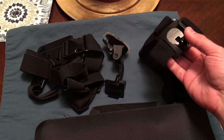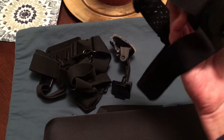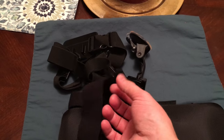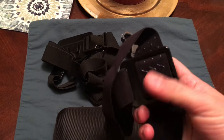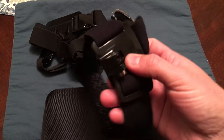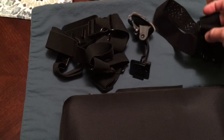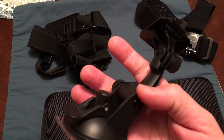This is the head piece — what would go on your head. It has a rubbery inside to it. Everything seems to feel great as far as quality and fitment. That's the piece that goes around your head. This is just like a suction cup that can go on a car, bike, or whatever, with a clip on top.